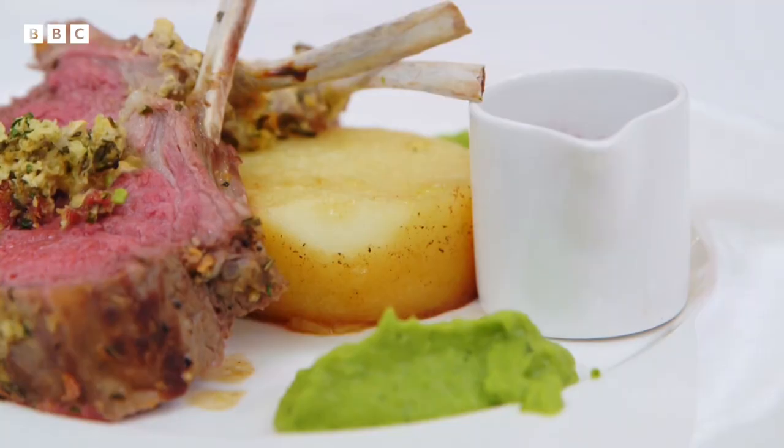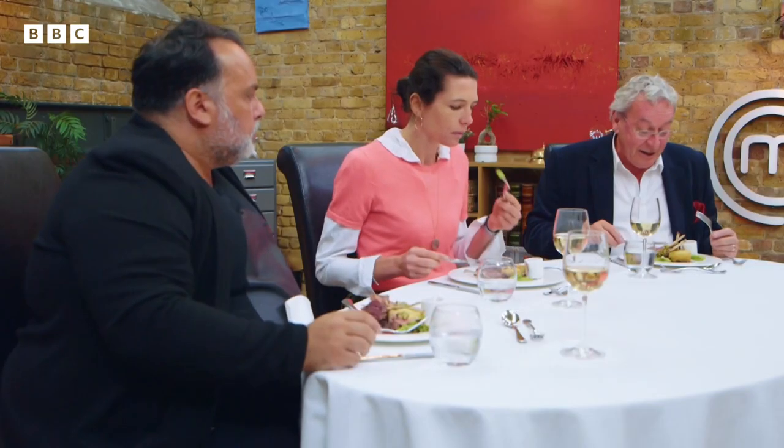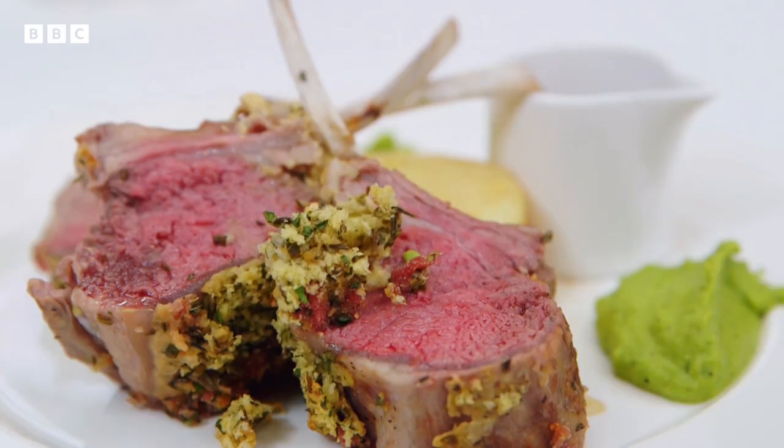The meat is beautifully cooked. That crust is really beautifully seasoned and brings everything together. Pea puree is delicious. The fondant is well cooked. The only thing that's a bit of a disaster is the sauce — it hasn't had enough time to reduce and it's a little bit like just wine on a plate. But I think it adds some lovely colour and actually works really well. I think she's done an exceptional job. It's a nicely cooked dish and I'm really pleased — I was concerned about it and I'm really pleased it turned out.